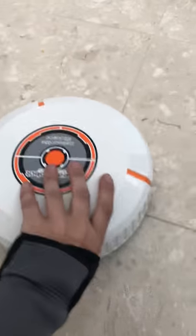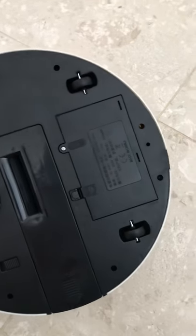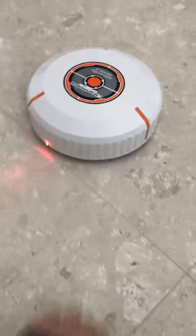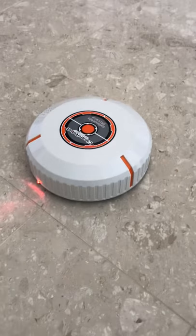When you flip this thing over, you'll notice there are no motors to spin the wheels. They're free-spinning, so you literally have to push this thing to make it move. What a joke.